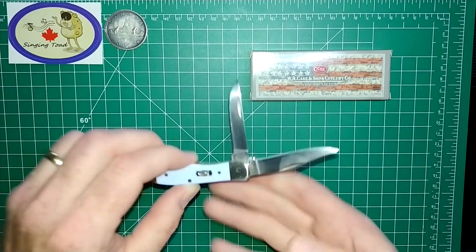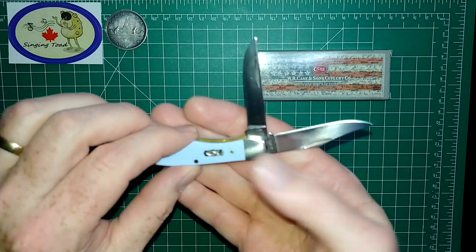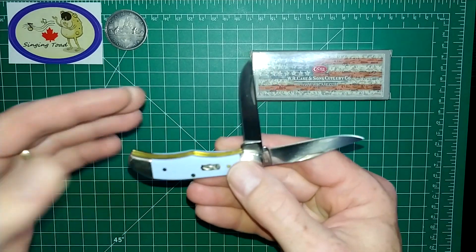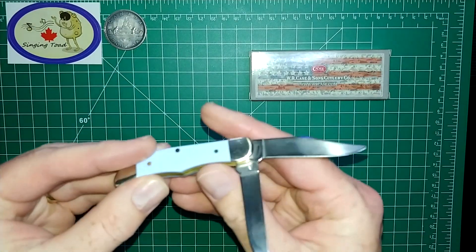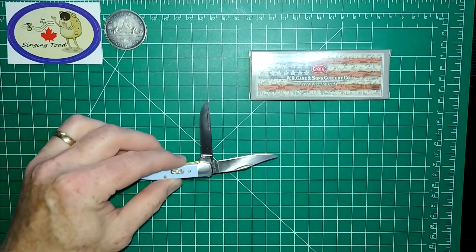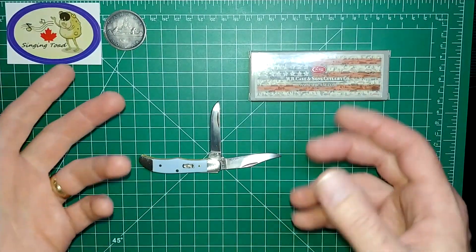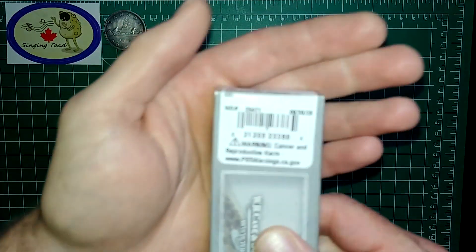In my last video I talked about this fantastic little Case and Sons knife, this Ithacus Pocket Hunter, being my very first Case knife. I mentioned that, being my first Case knife and not really being a Case collector, I didn't know much about them. I had some very wonderful people genuinely help me out, left me some nice comments and gave me some information.